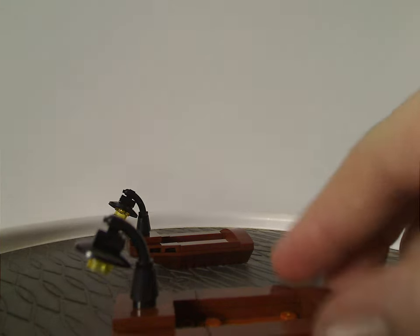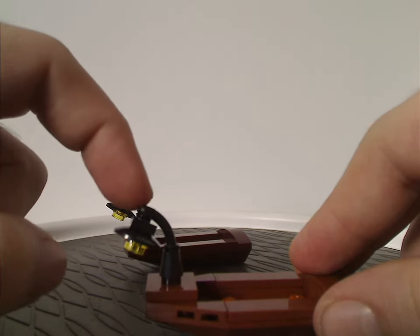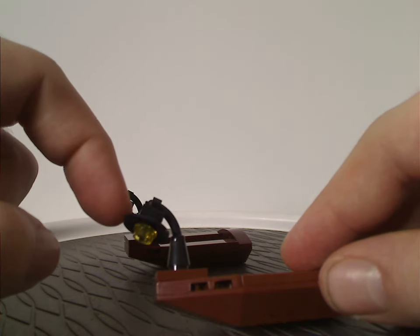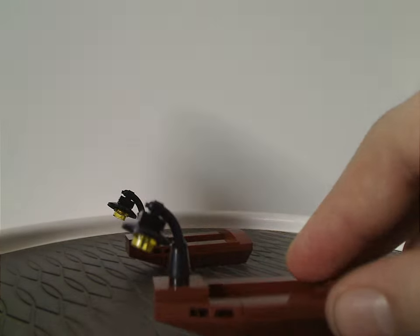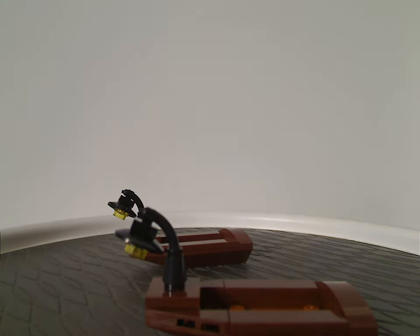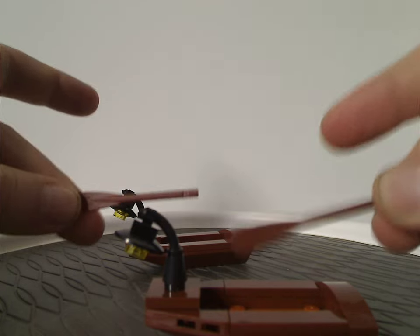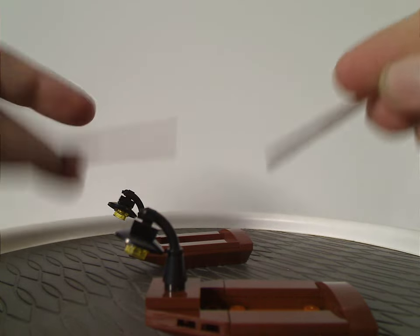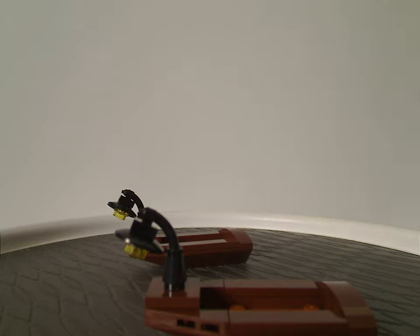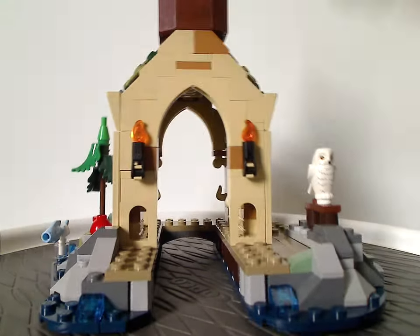The front part of the boats uses cone and sausage pieces, plus a dish piece with a stud and a clip piece to represent the front lantern. You also get a couple of oar pieces for paddling along the Black Lake. That's about it with the two little boats.